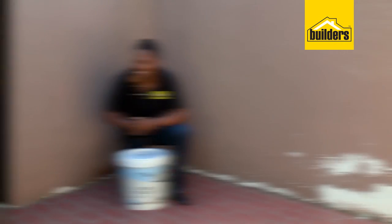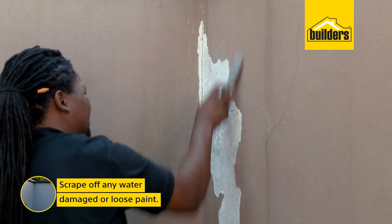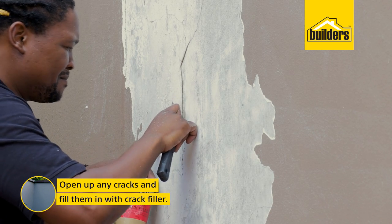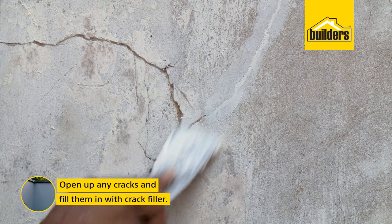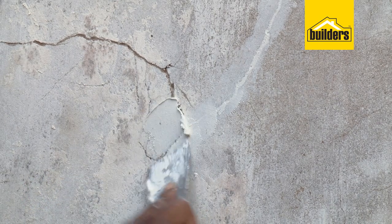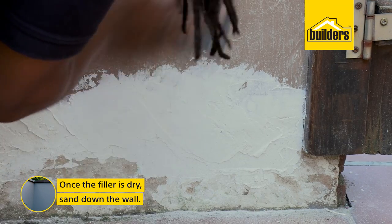As you can see, we have some water-damaged paint, so we need to scrape that off, as well as any other loose paint. If you come across any cracks like this, just open them up a little bit so that crack filler gets right in there and adheres to the wall better. Now that the filler's dry, I can start sanding it so that the wall is nice and smooth.